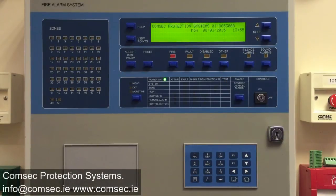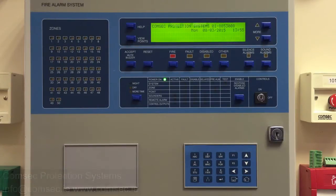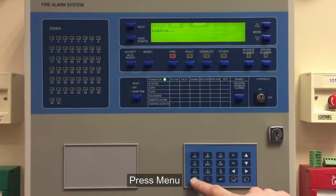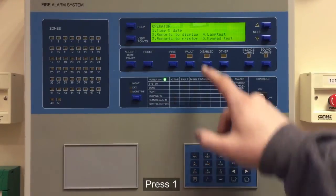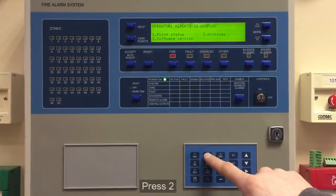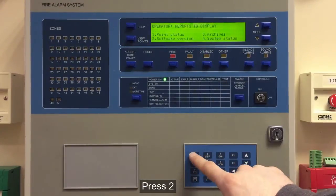We're going to have a look at detector point status from the operator menu on the Zytton ZP3 fire alarm control panel. So it's menu, one for operator, then we go to reports to display, and we go to point status.